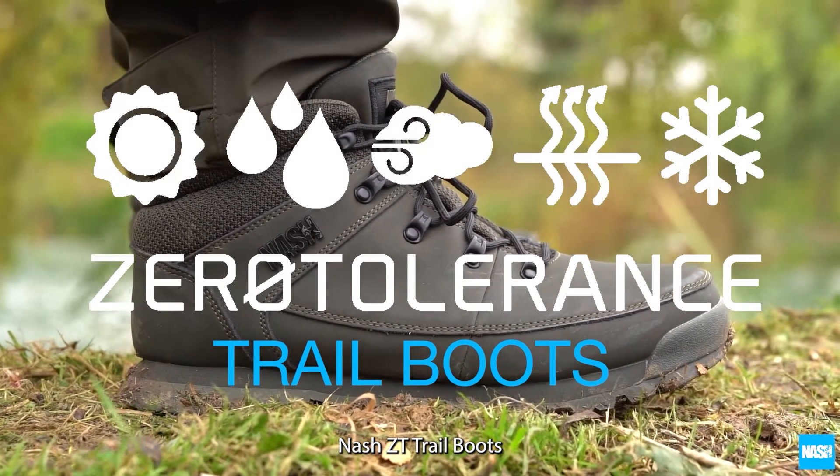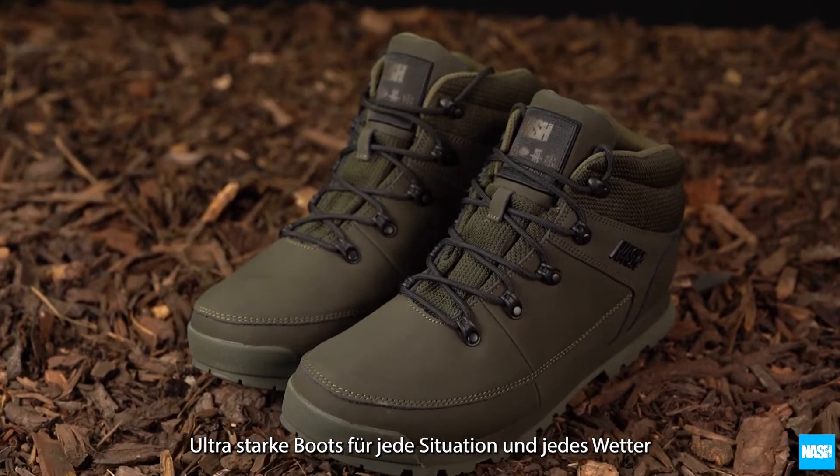NASH ZT Trail Boots. Tough, high-performance, all-weather walking boots.